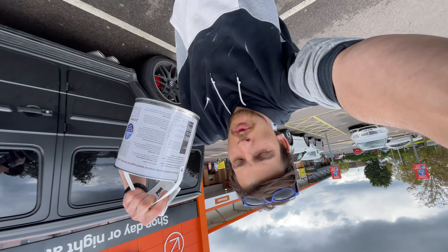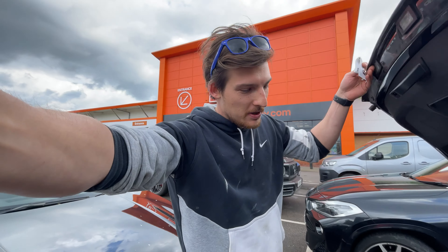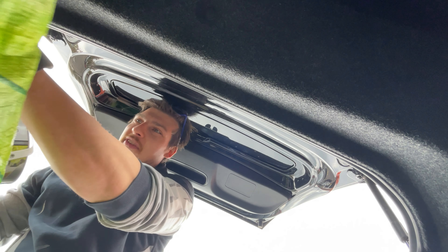Quick trip to B&Q to get more varnish. I think I have enough, but just in case — I don't want to be in that situation where I need it and I don't have it.